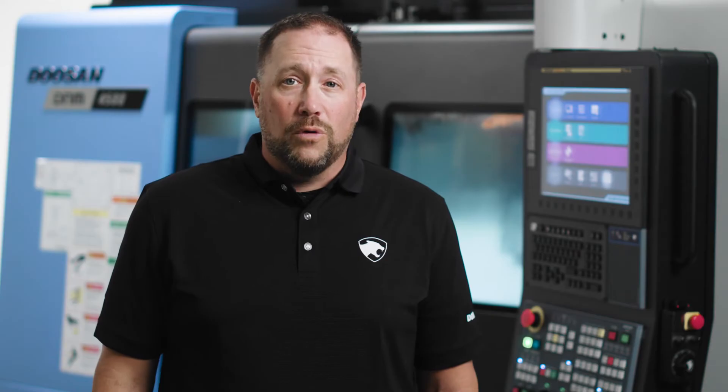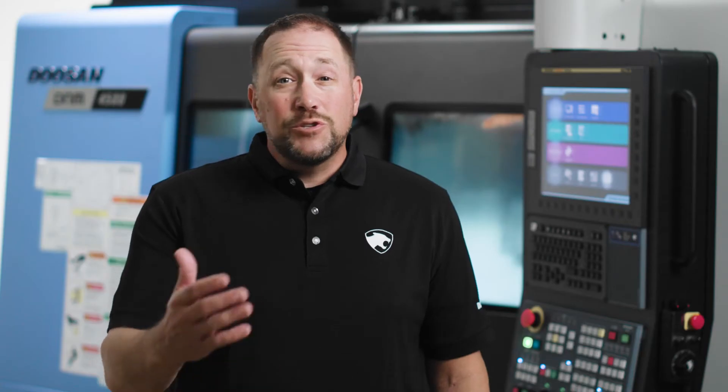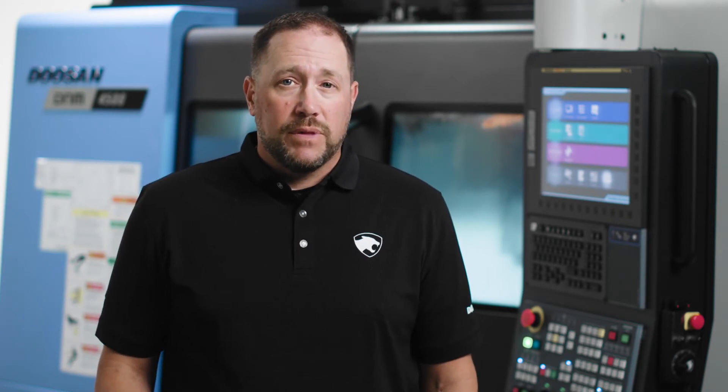Let's pause here so I can explain the two types of restarts our machine is looking for. You will notice there are P-type and Q-type soft keys available. P-type is used when the program has already been executed once before the machine was stopped — that's my current scenario since I've run this program before. Q-type is used when the program has not been executed since the power was turned back on, or when the machine power has been lost or turned off.